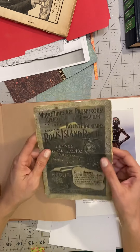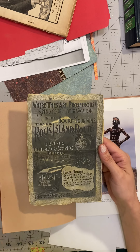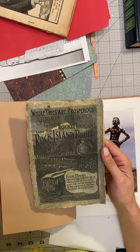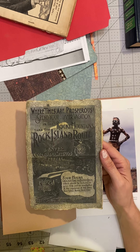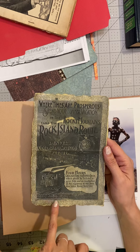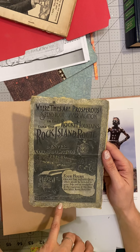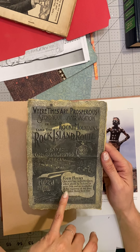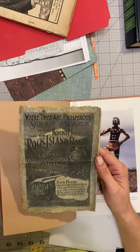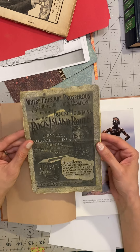I did make a photocopy of one advertisement, which is this right here. It's basically an advertisement for the Rocky Mountains — 'Takes the Rock Island Route, the only direct line.' So it's basically taking this train route as a tourist trip to Colorado Springs, Cripple Creek, Manitou, and Pikes Peak in the Rocky Mountains.